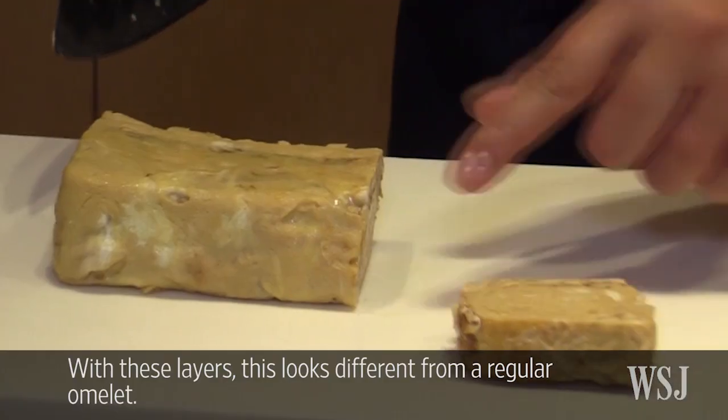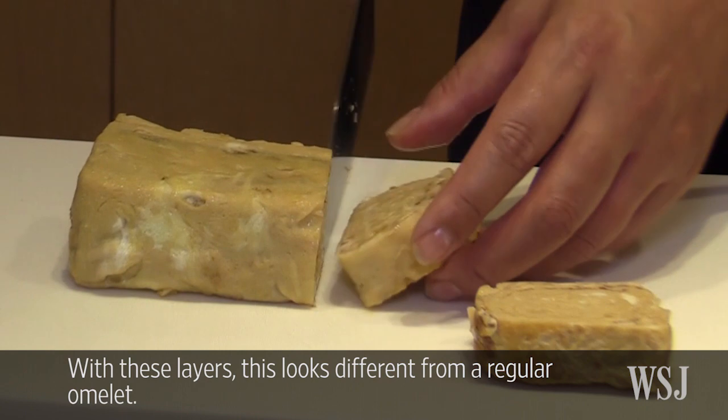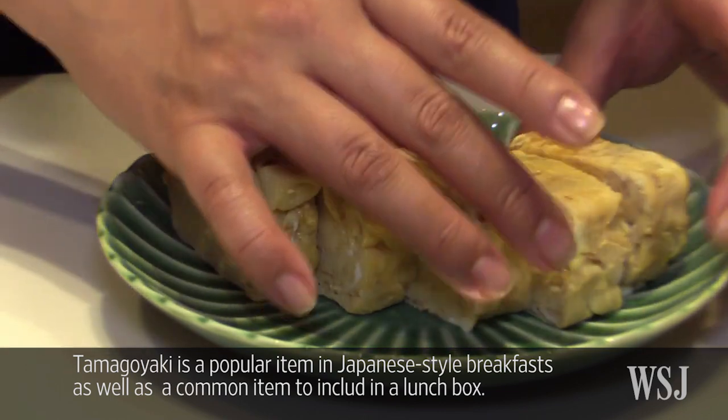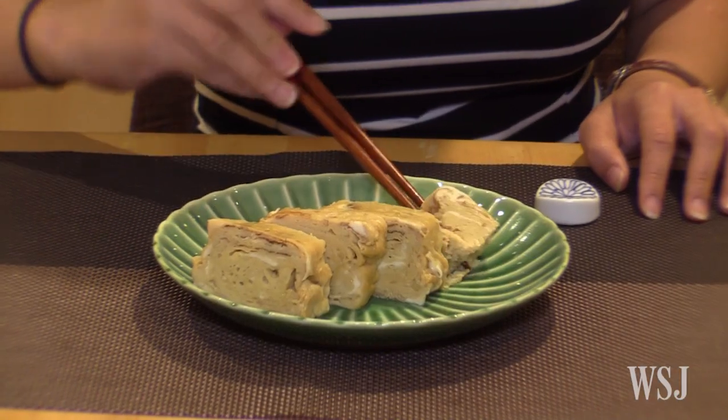It's a little bit of an omelet — I'm going to make it a little different.